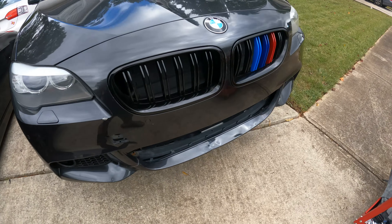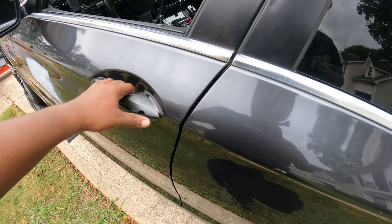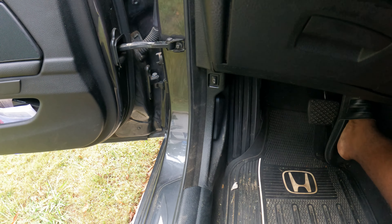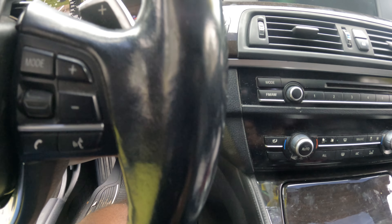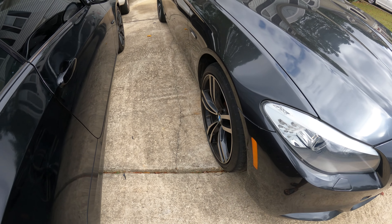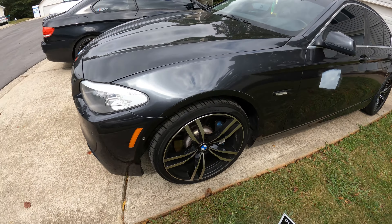Alright guys, she is all buttoned up. I did flash to stage two plus. No leaks, nothing. Took her over this round. About to go do a little drive around, see how she does, and try to catch some footage for you guys. Took her for a drive — didn't record, I was really just trying to make sure boost and all that stuff was good, make sure I didn't have any leaks. Everything seems to be good.